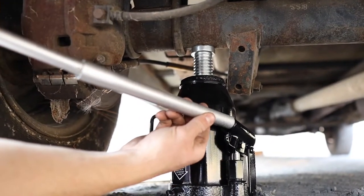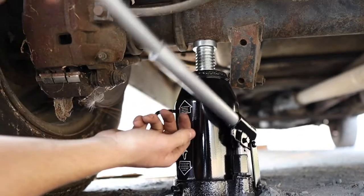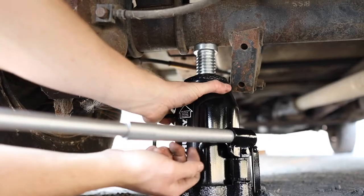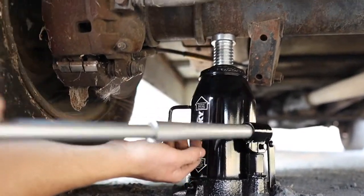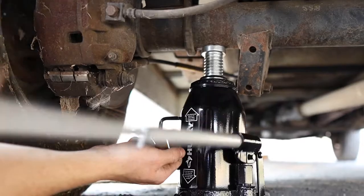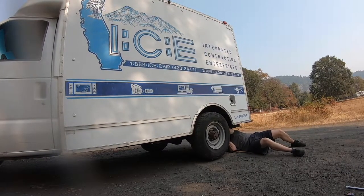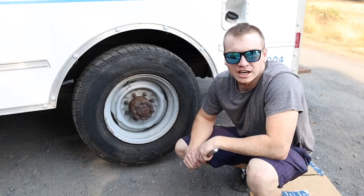This is the lifting apparatus — you put the bar right in there and you start jacking a little bit at a time, kind of test it, make sure it's good, keep going. All right, so we just lifted the tire.